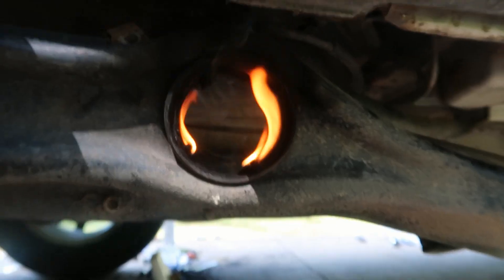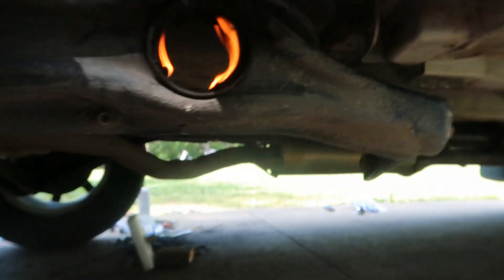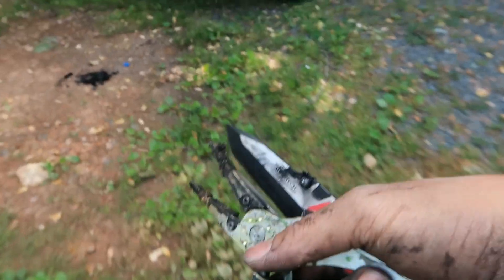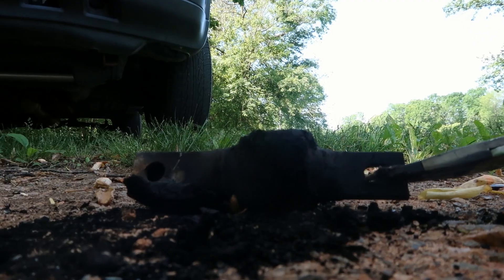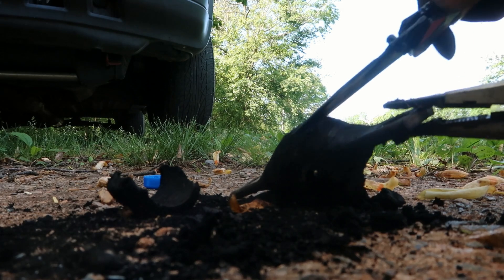Not ready yet, gonna burn it again. Going to go take a look at the other one — probably call it the dog bone, just need a plier. Let's take a look at it — crispy, crispy past.